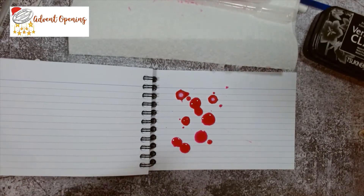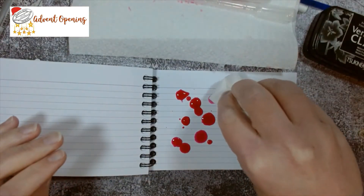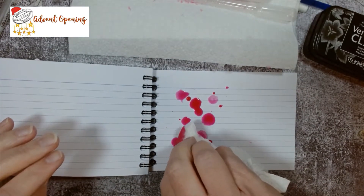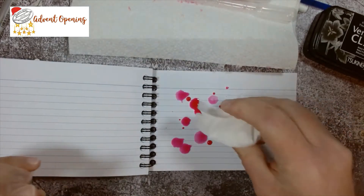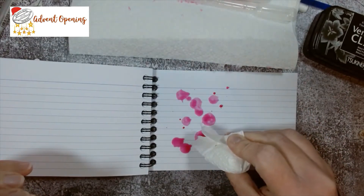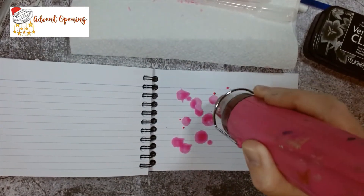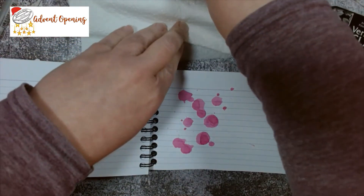I've got green as my other colour, but before I do that I need to sort this out — if I add green now it's all just going to mix and merge together. So I'm just going to take away some of this moisture and dry it up. Then let's put it with the heat gun. I think that should be drying up nicely.